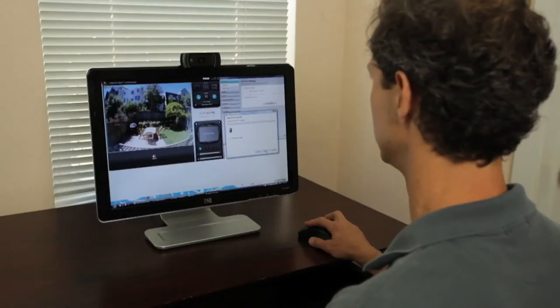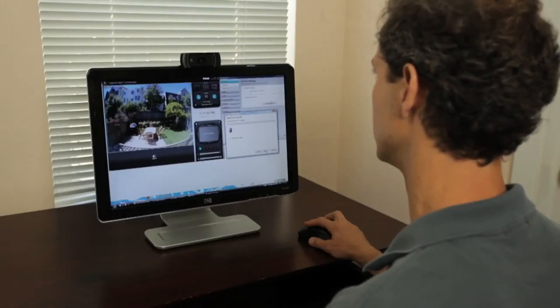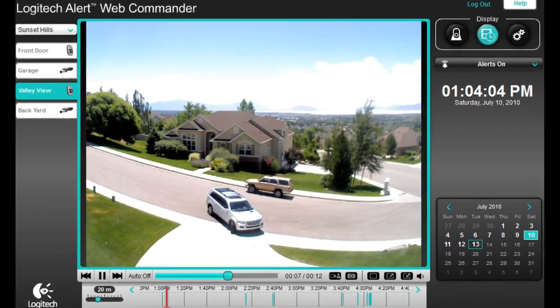When I come home at the end of the day, I simply fire up my computer, launch the Commander software, and the cameras download all their video to permanent storage on my computer where I can review what happened while I was away, and I can also send or share that video with other people.